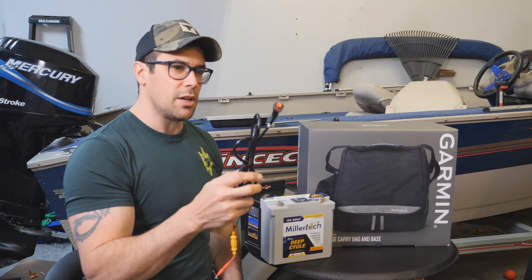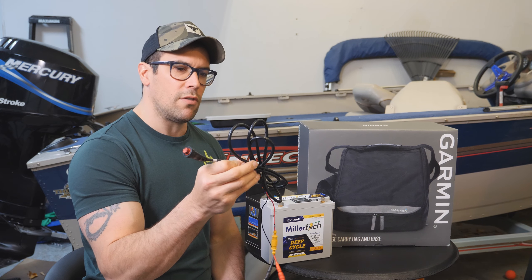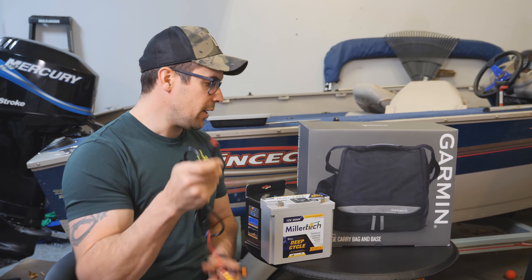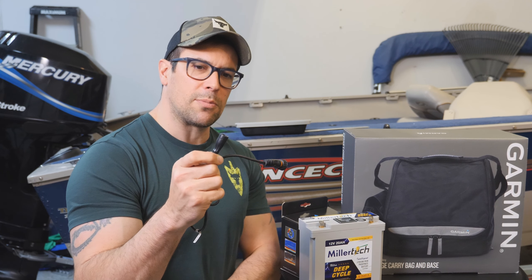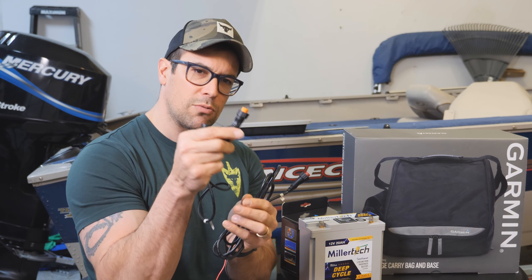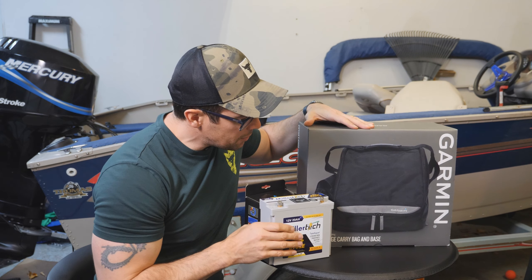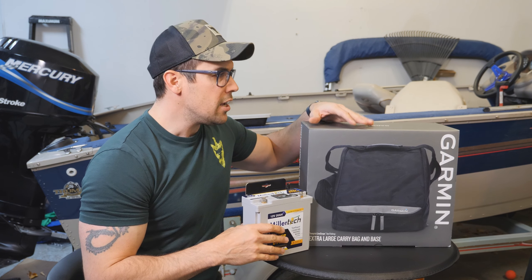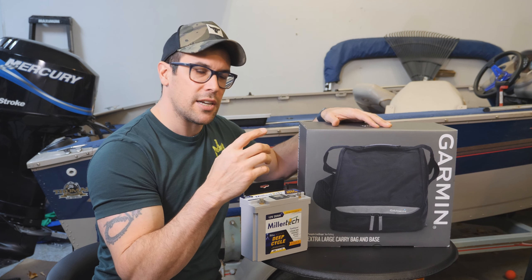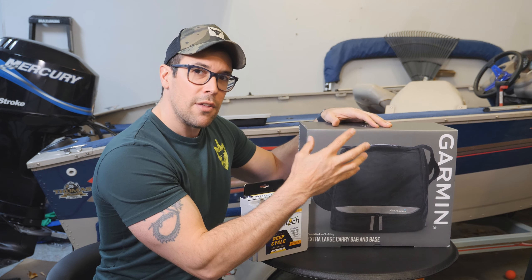You'll need a power cable. This is a large four-pin power cable, which works for pretty much all Echo Map models except the first generation, which requires the small four-pin. I also have an adapter that takes a four-pin transducer to a 12-pin transducer connector — that plugs into the unit while the transducer plugs into the other end. Finally, we need the bag — I bought the extra-large carry bag.